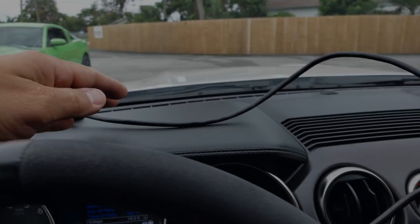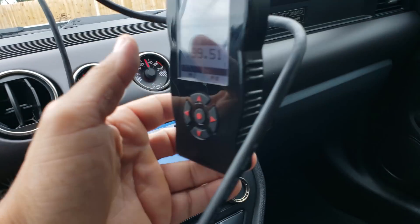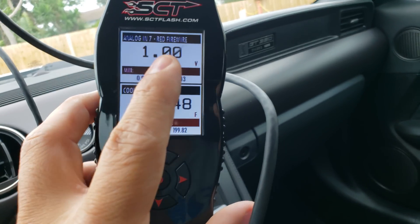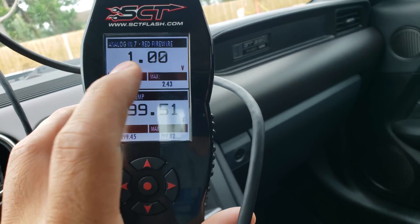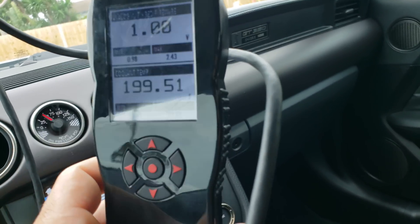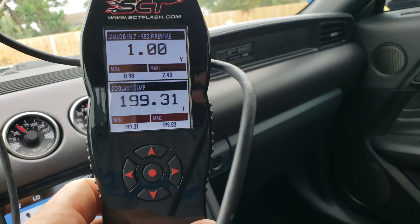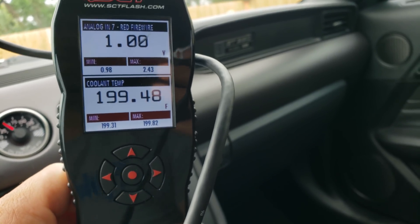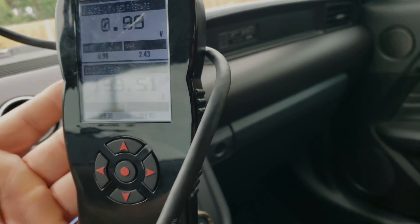For SCT devices, you will need a laptop. After you hook everything up and get into Live Link, you will actually have to input the data into Live Link and then import it back into the device. A lot of you guys that aren't familiar with doing that — it's a little more involved process, but it's easily doable. Just follow the directions as shown on the website and you should be ready to go.